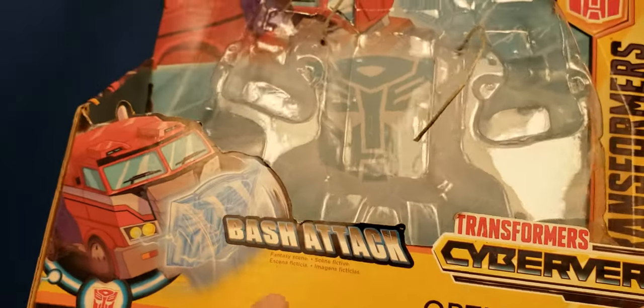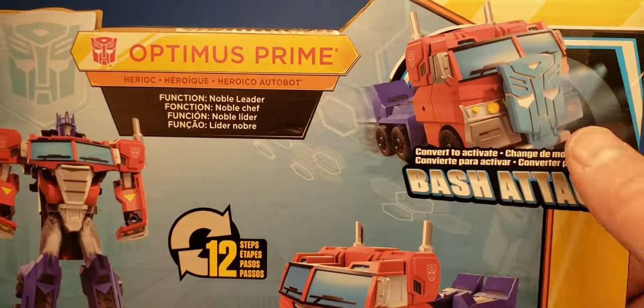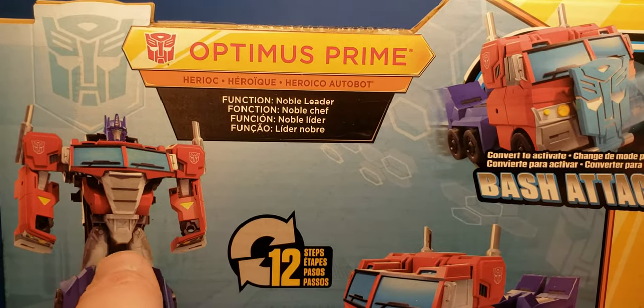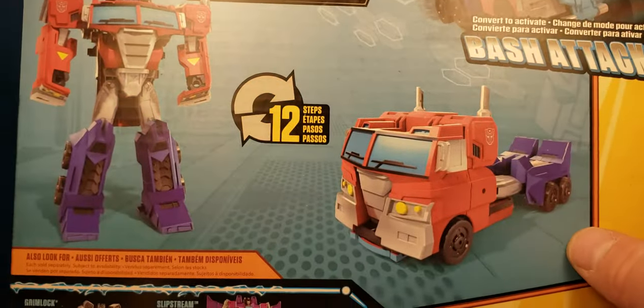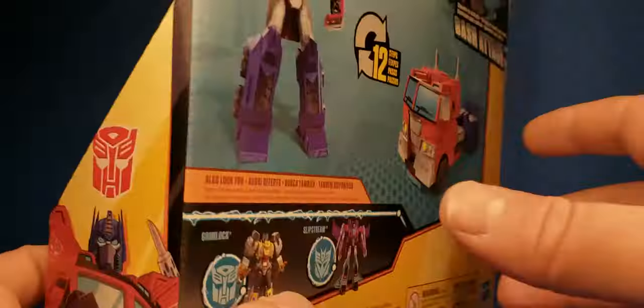You can see Cyberverse, Hasbro, Bash Attack, Transformers. And then you can see it transforms in 12 steps and shows the Bash Attack gimmick. And you get a little bio — Noble Leader — and some cross-sells. I still need to get myself a Slipstream.